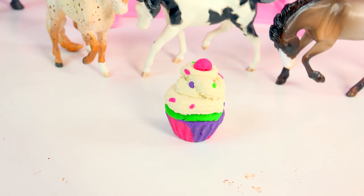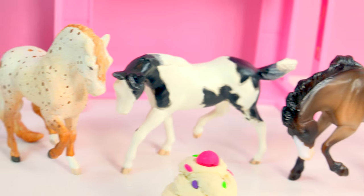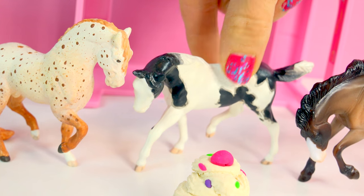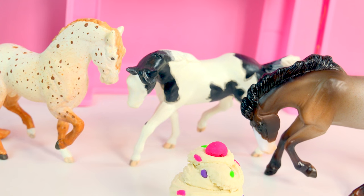Mini fans! Did anyone notice that a little cupcake was on top of one of these horses? What? Did you see which one it was? It was there just for a second. Was it on our little spotted Appaloosa, the Pinto, or this little Mustang? Put your answer below in the comments. Bye Minnies!